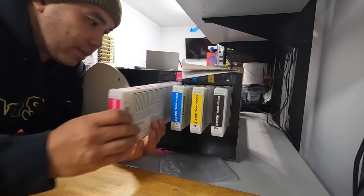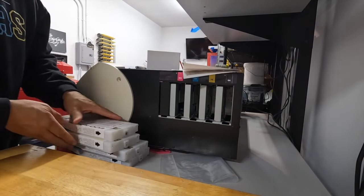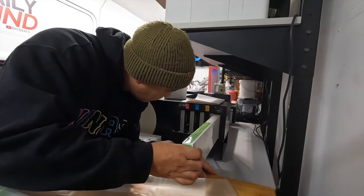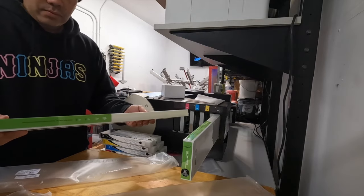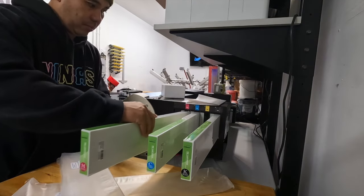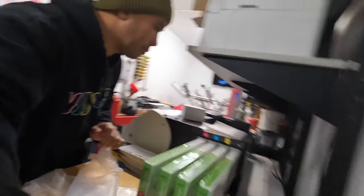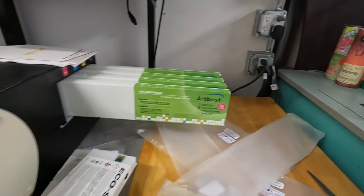Okay, so now let's go ahead and take this out. Give it a quick shake. Let's go ahead and put this thing in here. Dang, look how far this thing sticks out. This is cyan. All right, that's it. Look how far this thing sticks out — even the old ink just sticks out to here. But look — crazy.